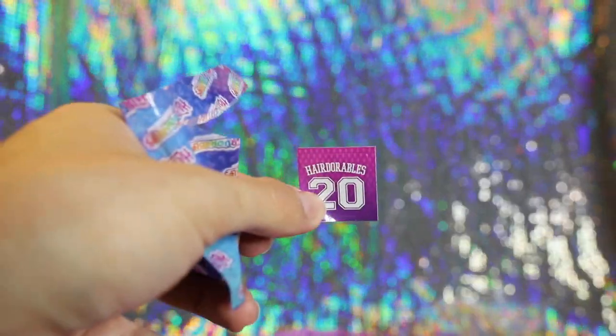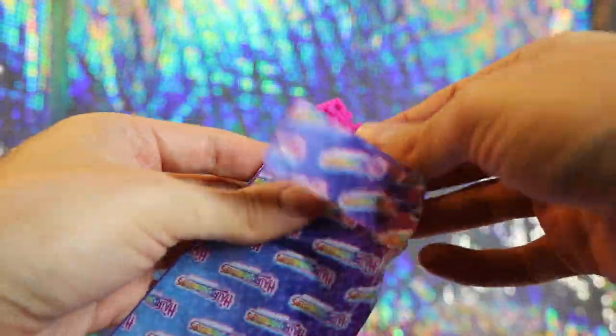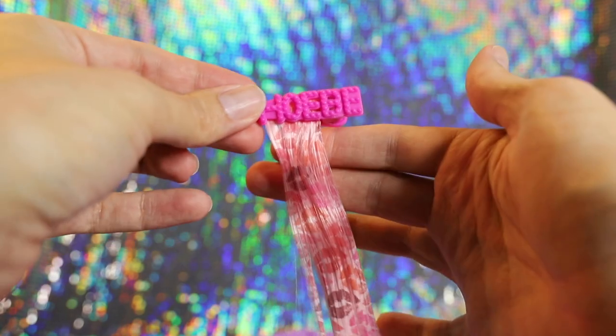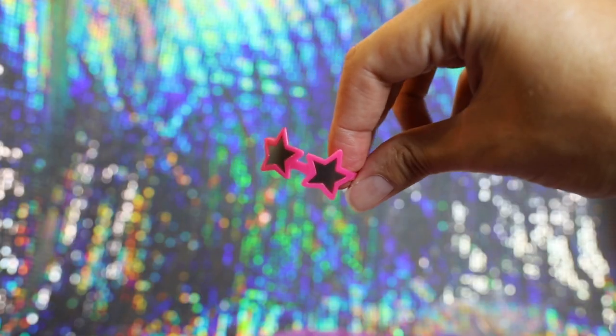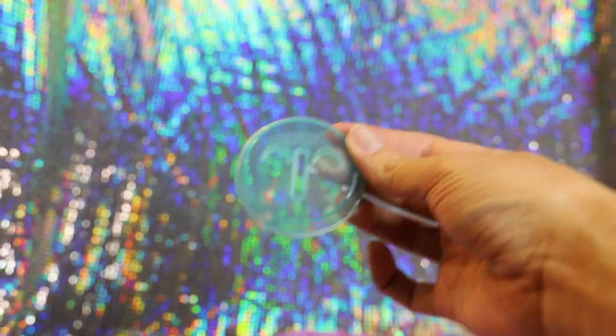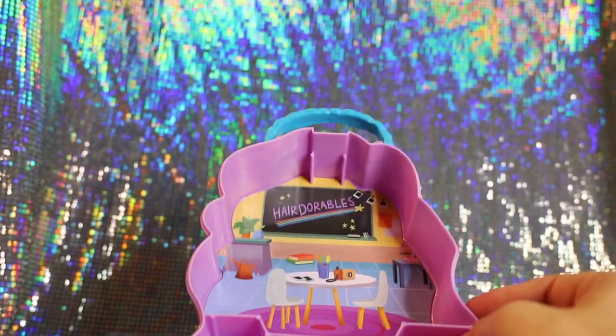The next surprise is a sticker — Hairdorables — and a cute little pair of slip-on shoes with kissy lips. Let's open what looks like the hair clip. This one has a really fun pattern. It says Phoebe on the top in hot pink, and the hair itself is a light pink with kissy lips artwork printed down it. For an accessory, we have some cute hot pink star-shaped sunglasses and the base of the stand to match the rod, plus a collector's guide. I'm going to assume this one is the After School Fun series because it has what looks like a classroom backdrop.